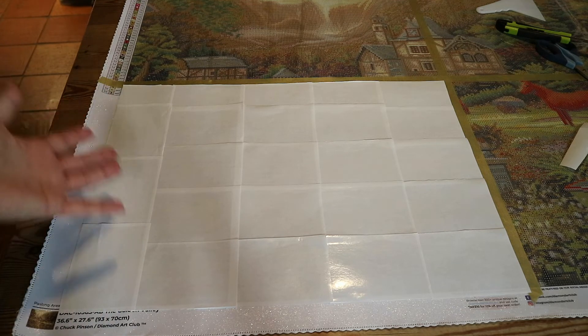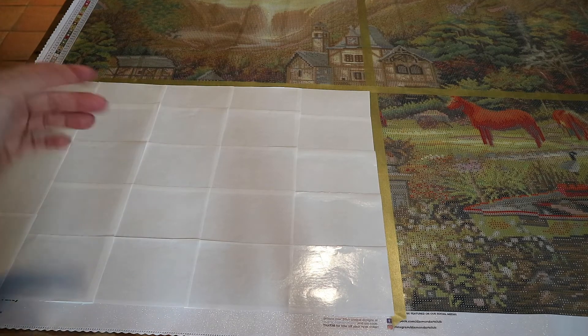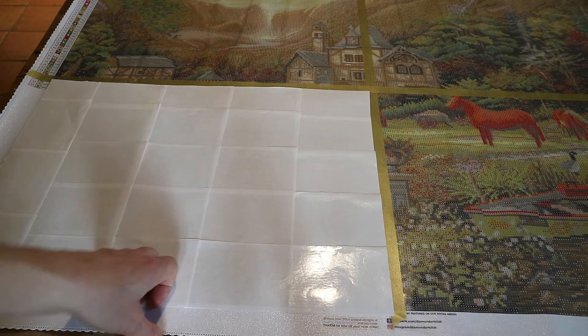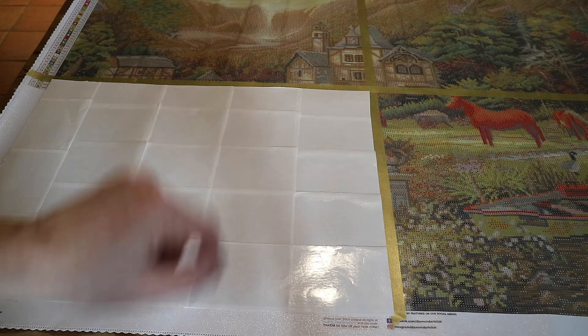Okay guys, what do you think? Is this something you would like to use, or do you like to cover up your entire painting? If you're new to this channel and you like what you see, please consider subscribing — I would love to have you as a follower. I would really appreciate it if you give me a thumbs up on your way out. Thanks so much for watching and I hope to see you next time!